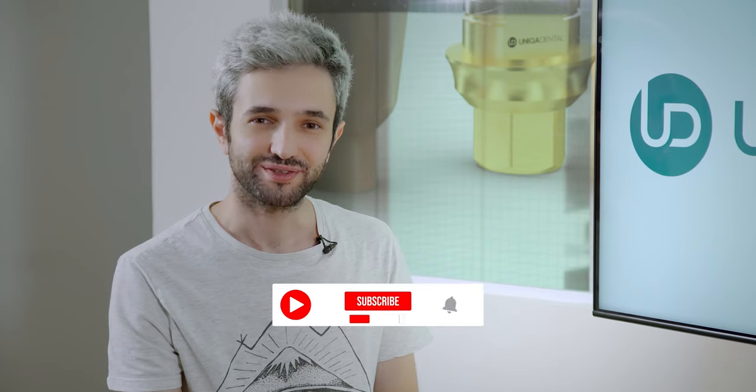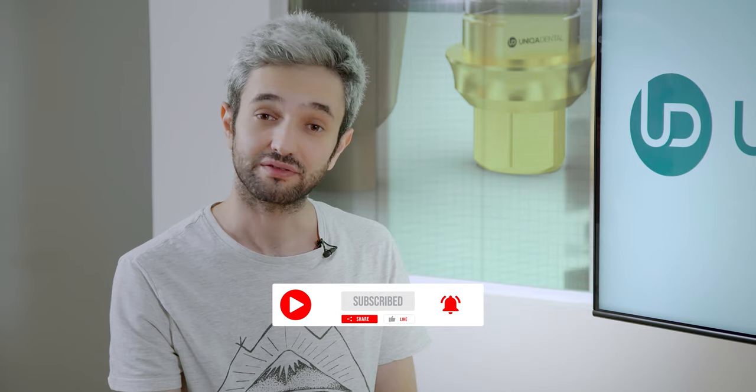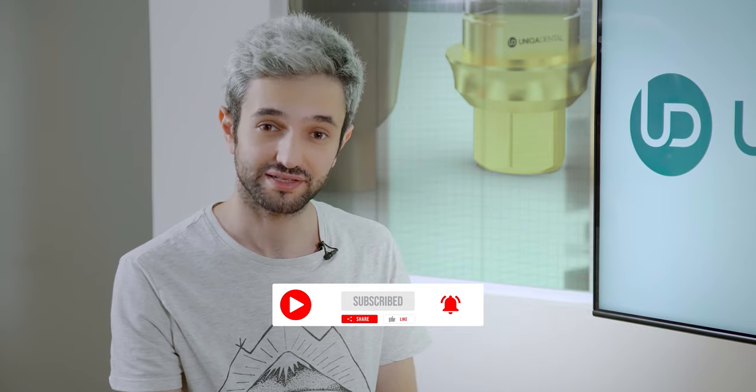Thank you very much, Dr. Yanir. You're welcome. Thank you for being here today. Don't forget to like, subscribe, share, and feel free to send us your cases so we can review them. Have a great night.